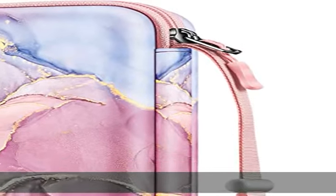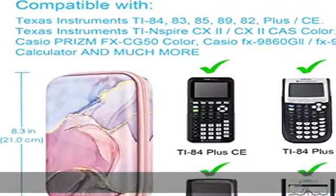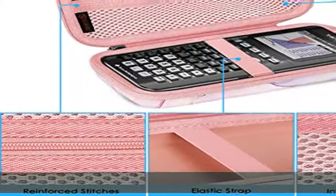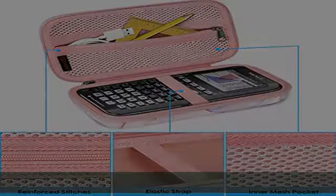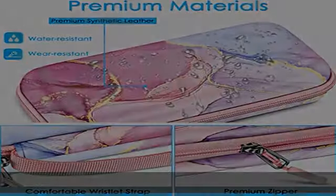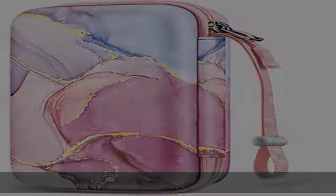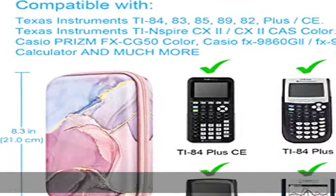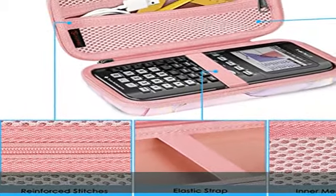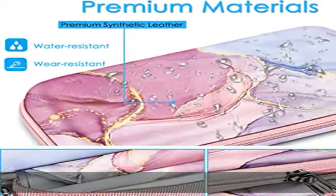This case fits for most graphing, scientific, and financial calculators — Texas Instruments/TI, HP/Prime, and Casio. Compatible models include: TI-84, 83, 85, 89, 82 Plus/C Silver Edition graphing calculator; TI-Nspire CX2/CX2 CAS color; HP 50G graphing calculator; Casio Prism FX-CG50 color; Casio FX-9860GII/FX-9750G graphing calculator; and much more.